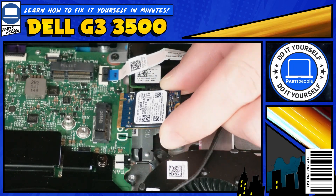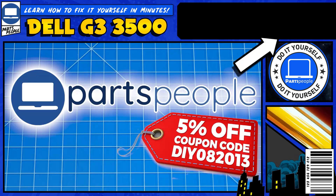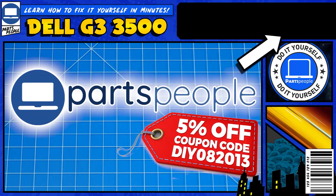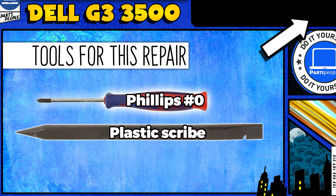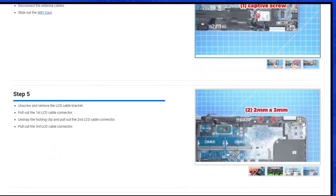Do you need to replace the solid state drive on your Dell G3 3500? Well, I'm going to show you how. You can click the top right of the screen to find this part, tools, or additional help on our website, including written step-by-step tutorials with detailed images.